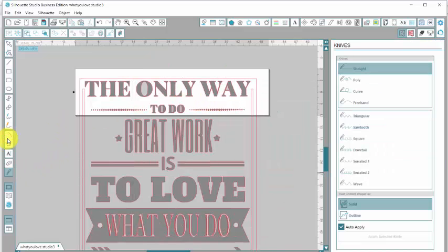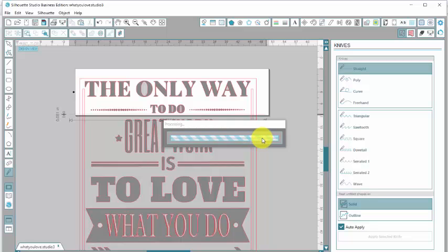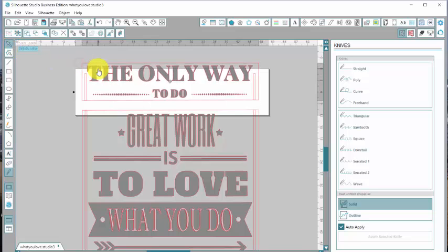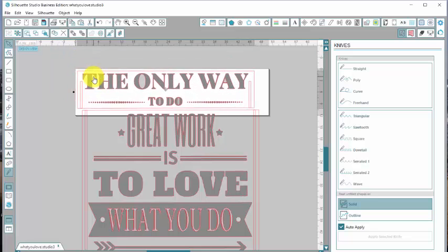I'm going to go over to my knife tool. I am using the Silhouette Studio Business Edition, so I have a lot more choices here than just the regular edition. But you don't need the business edition to do this — you just want a straight cut, and you also want it to be clicked on solid. You'll have those in the basic edition of Silhouette Studio too. So I've got my knife chosen, I'm going to click my left mouse button and just drag this across. You can see that little red line — that's where it's going to cut. It takes a minute to process. Now we're going to go up here and click on the arrow, and we'll be able to pull this apart. So now this is a separate piece that we can cut and fit on our mat.